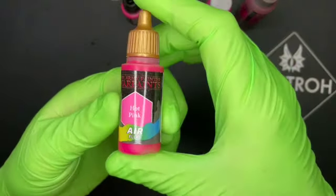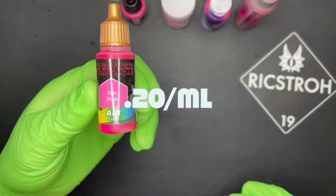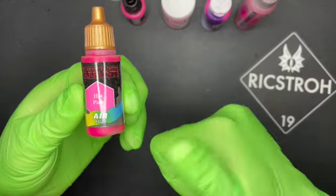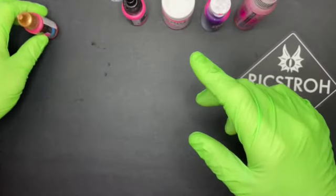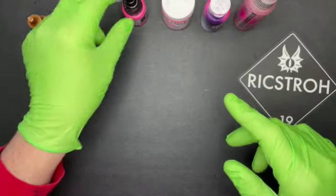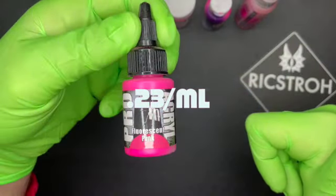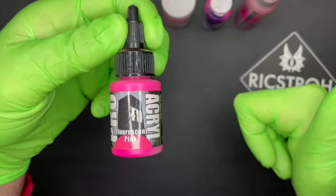Here are the paints we're using today in no particular order. First, Army Painter Hot Pink Air — it came out to 20 cents per milliliter and is the cheapest of the five. It's a great paint, available online all over the place, and chances are your local hobby shop will carry it. Next, Pro Acryl — a 22-milliliter bottle runs five bucks, so that's 23 cents a milliliter. They're available all over the internet and at monumenthobbies.com.